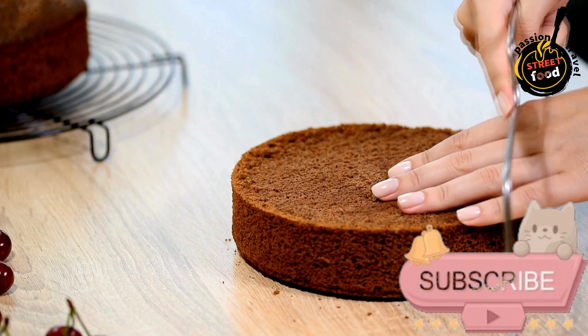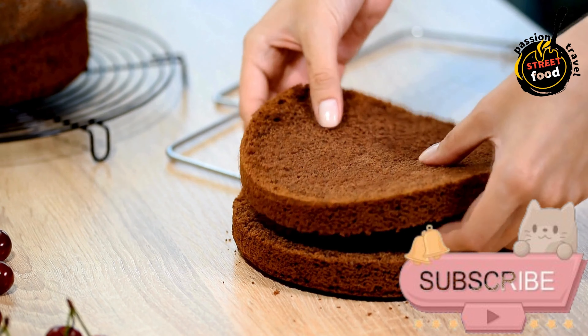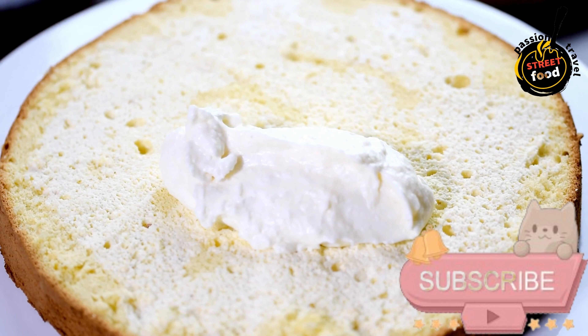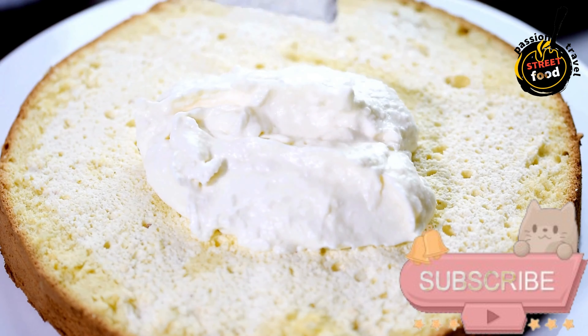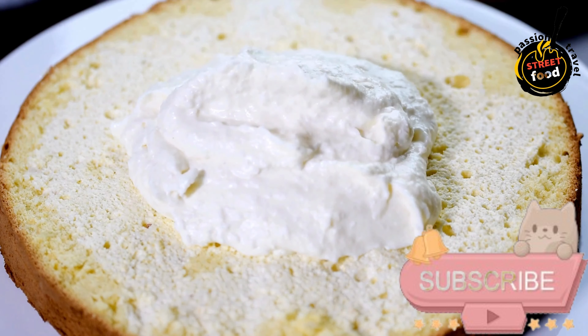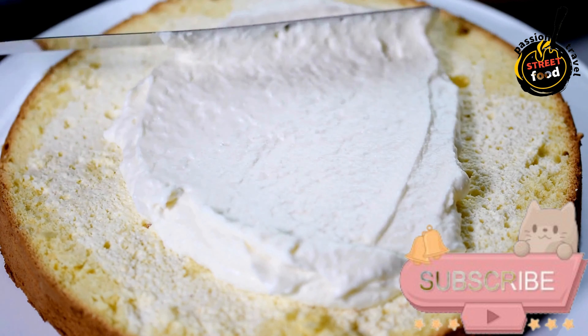Ingredients: 300g Maria biscuits or any plain tea biscuits, 200ml strong coffee (cooled), 200g unsalted butter (softened), 200g sweetened condensed milk, 1 teaspoon vanilla extract, and cocoa powder or grated chocolate for dusting — optional.